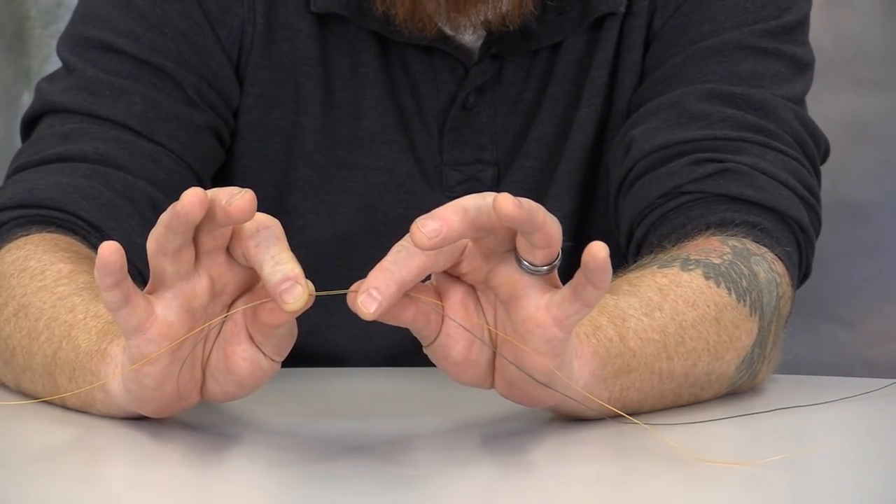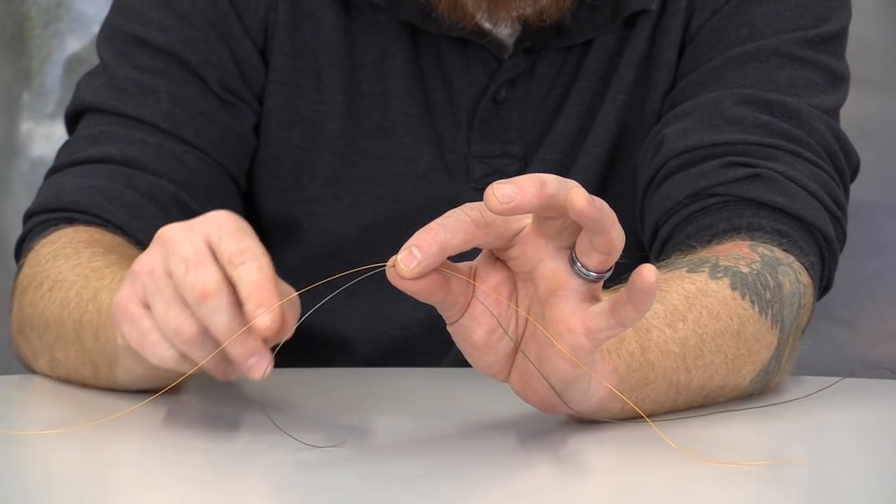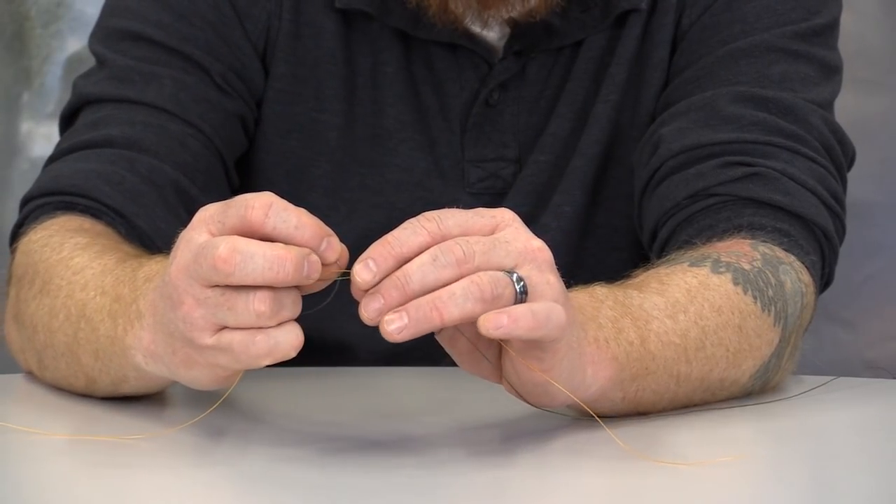For the double uni knot, we're going to incorporate braided line going to a monofilament leader. This can also be done going from braided line to fluorocarbon. The braided line represents the line running to my rod, and this section represents the leader I'm attaching to it. We're going to take our left hand, using our thumb and forefinger, and gain access to the tag end from the line that runs to our rod, and simply make a loop.